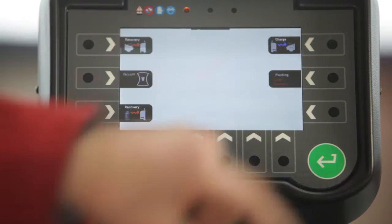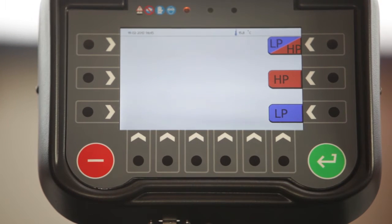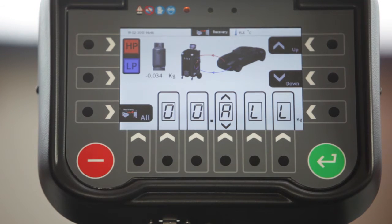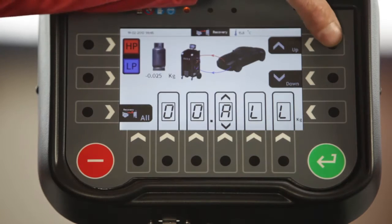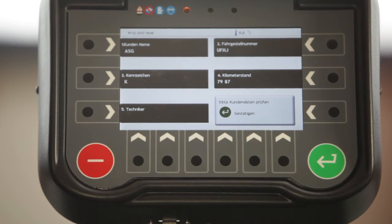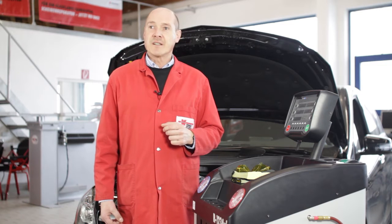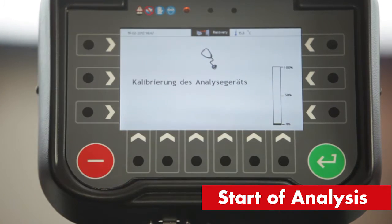Let us start with the manual AC service. First of all, we want to recover refrigerant from the car's AC system, and thus we start with the recovery function. Now we have to choose which service hoses we want to connect to the car — usually both the low and high pressure side, blue and red. Next, we key in how much refrigerant shall be recovered: completely or just a certain amount. We use the arrow keys up and down to choose the amount. Here we can enter additional information, which is mainly important for warranty claims — customer name, when the service was performed, and on which car. When everything has been filled in, we confirm by pressing enter and we can start.